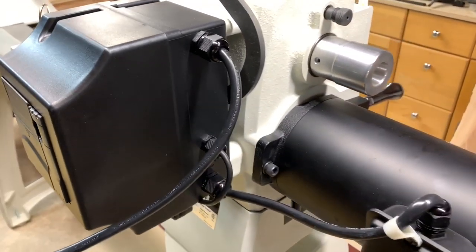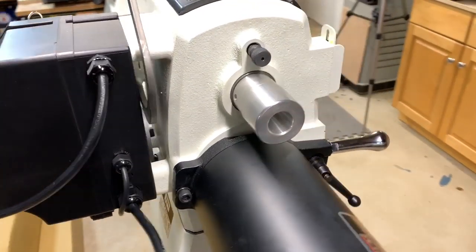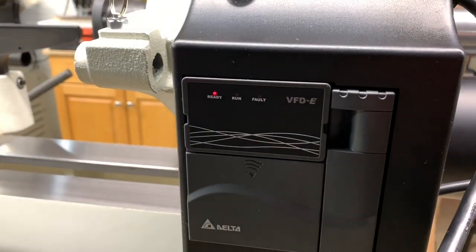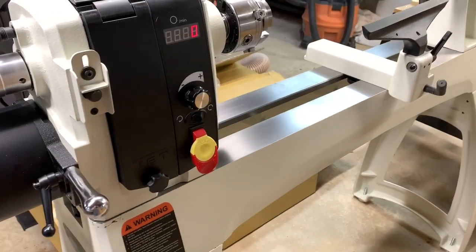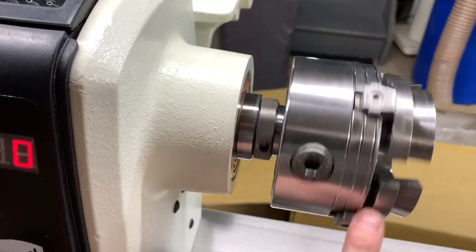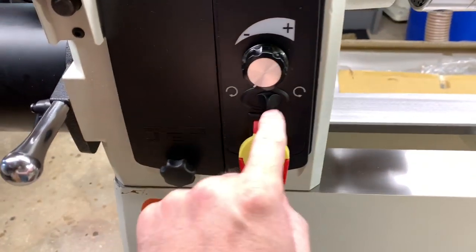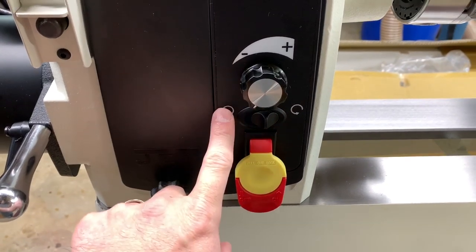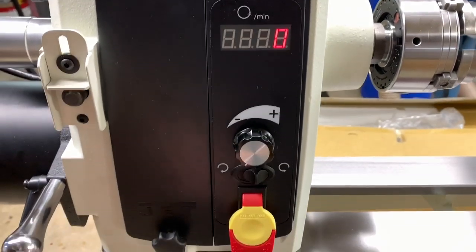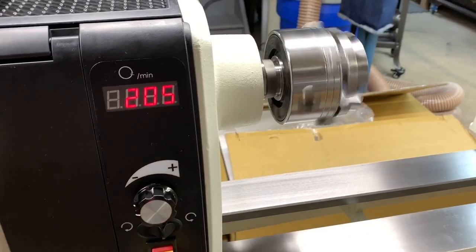It's a 230-volt motor, three-phase, one-and-a-half horsepower with an enclosed inverter. The spindle has three bearings in it — two in the front and one in the back — which is really nice; it adds a lot of stability to the spindle. There is forward and reverse, along with variable speed from 40 to 3,200 RPM.